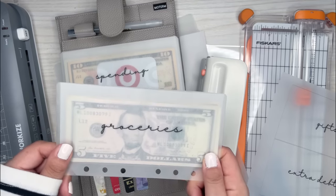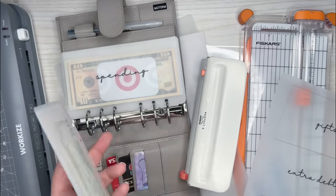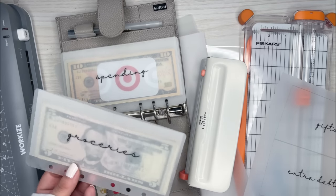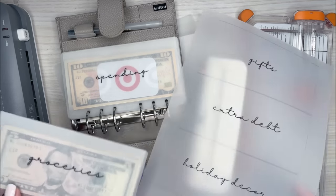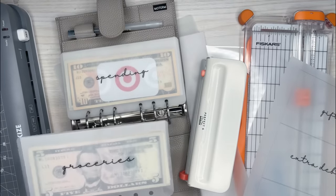Today I'm going to be showing you how I made these vellum laminated cash envelopes. I'm going to do a whole tutorial on this — from how I got the design onto the vellum, and then how I laminate them.